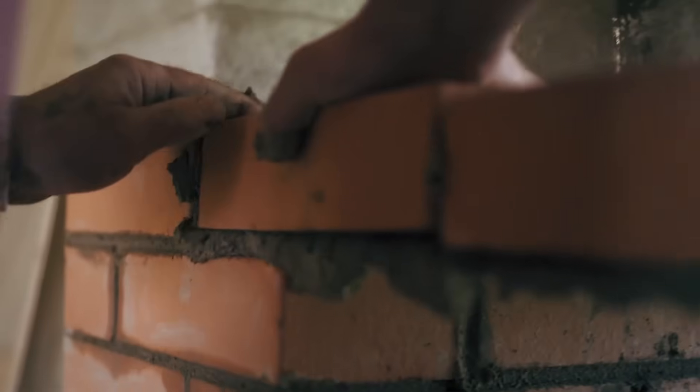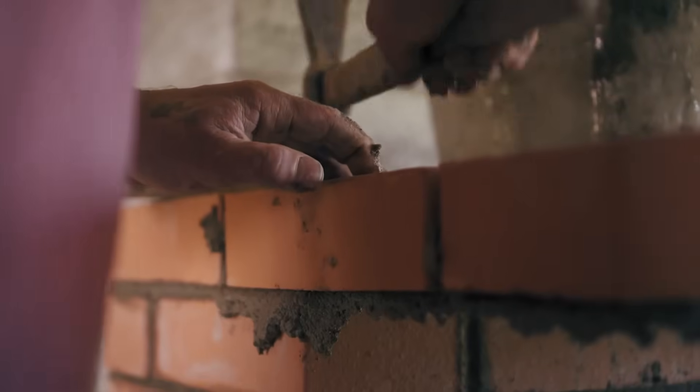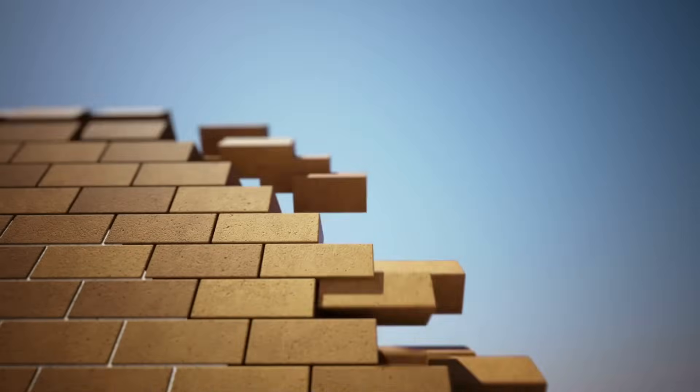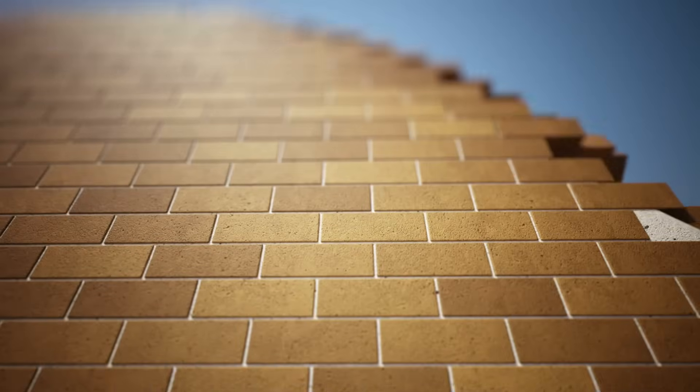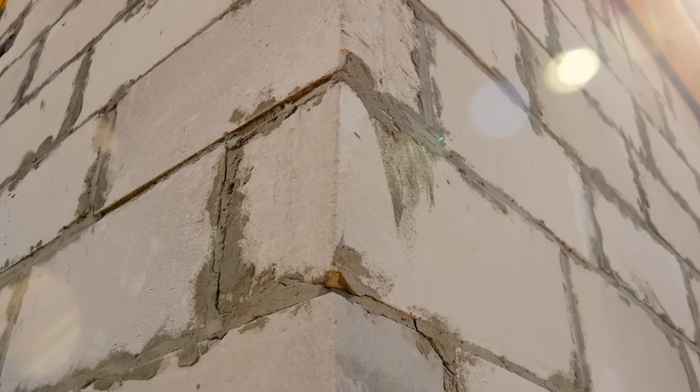Have you ever looked at a brick wall and wondered why the bricks are never stacked in straight columns, one on top of the other? Instead, they're always arranged in a staggered pattern where each brick overlaps the one below it. At first glance, it might seem like just an aesthetic choice, a traditional way of doing things. But in reality, this pattern is essential for making walls stronger, more stable, and better at distributing weight. The way bricks are laid has a huge impact on the durability of buildings, and it all comes down to simple yet effective principles of engineering.